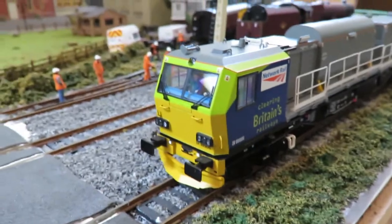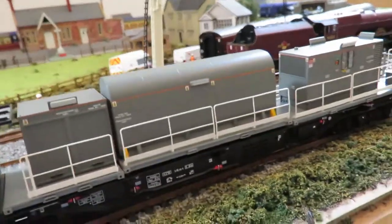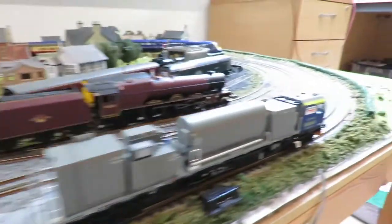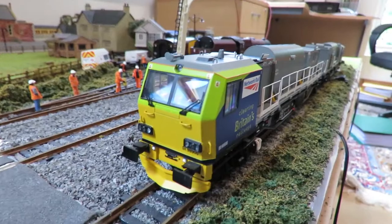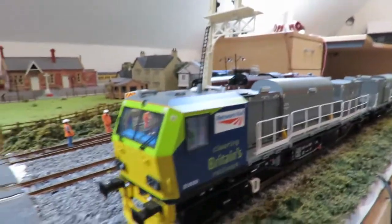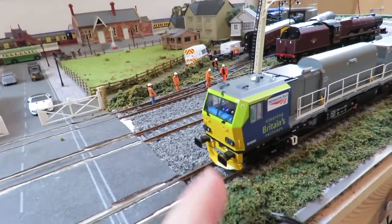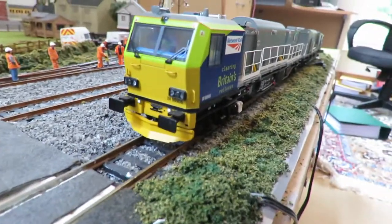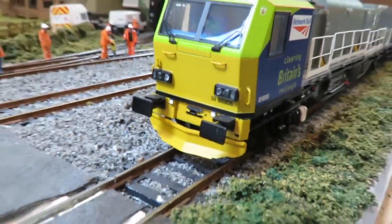Now I've got it off the table, we can look at it in a bit more detail. Here's the power car — it's only got three units on it, and that's how you can tell it's the power car. The dummy car has four. Working from front to back on the power car, we've got the cab itself with figures inside, the buffers — not sprung but very nice — plus the plow on the front and the area where you can fit the detail pack.